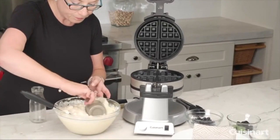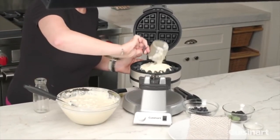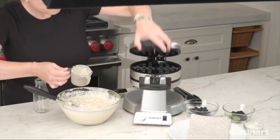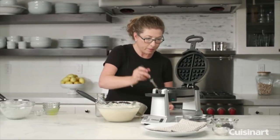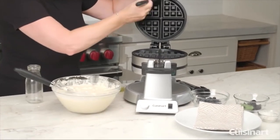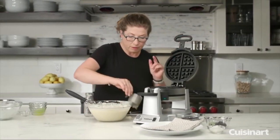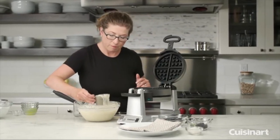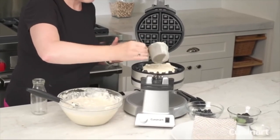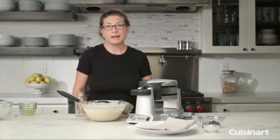Scoop up some of the batter and add it to the plate, close it, and turn it. Open the other side and season that side too — don't forget that. You can use any type of silicone brush, which works really great, or a pastry brush. Just be careful with a nylon pastry brush, as some bristles can get stuck to the waffle plates — better to use the silicone one. Close it again, turn it, and let it bake.